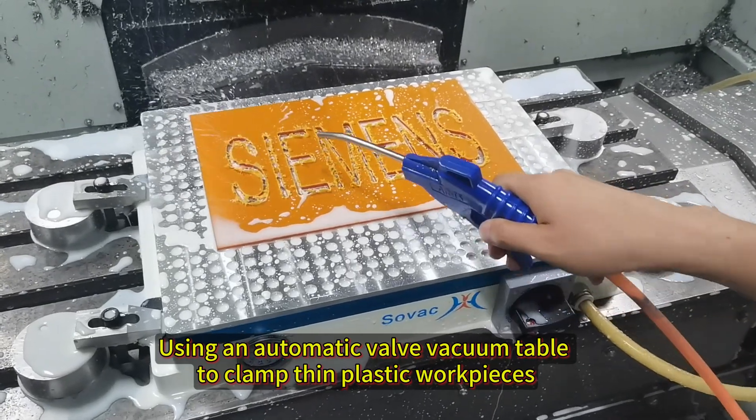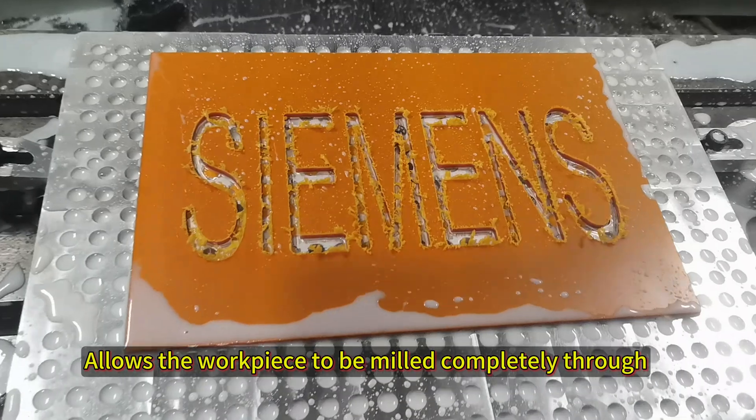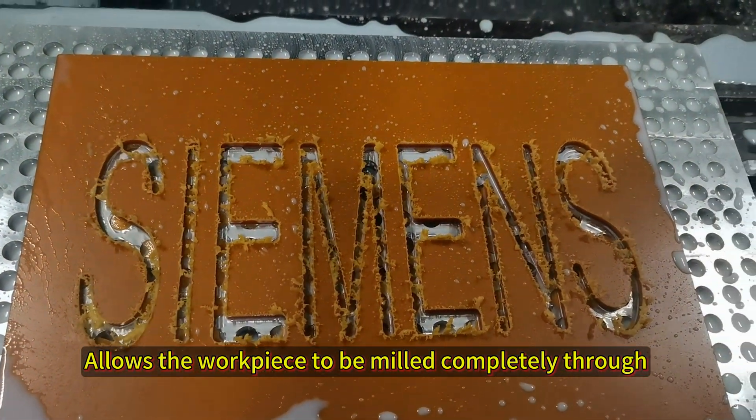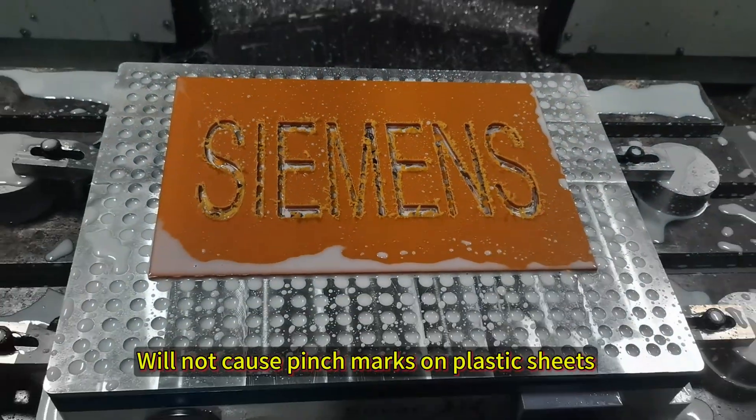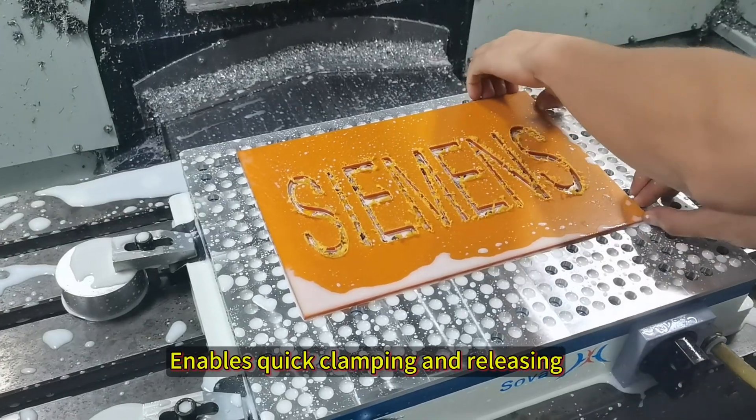Using an automatic valve vacuum cable to clamp the plastic workpiece allows the workpiece to be milled completely through, without causing pinch marks on plastic sheets. This system enables quick clamping and releasing.